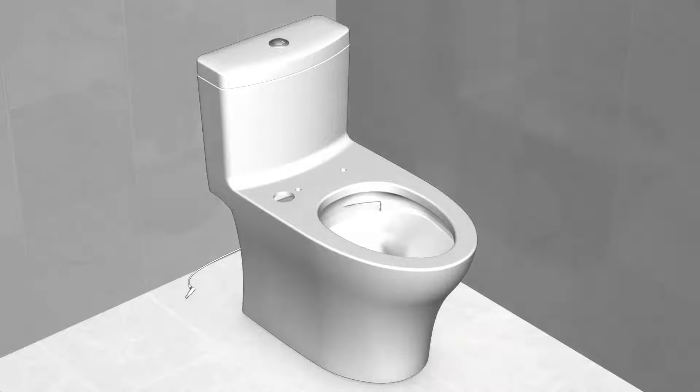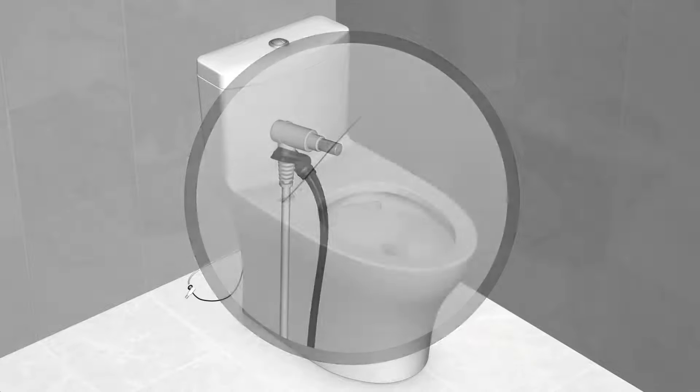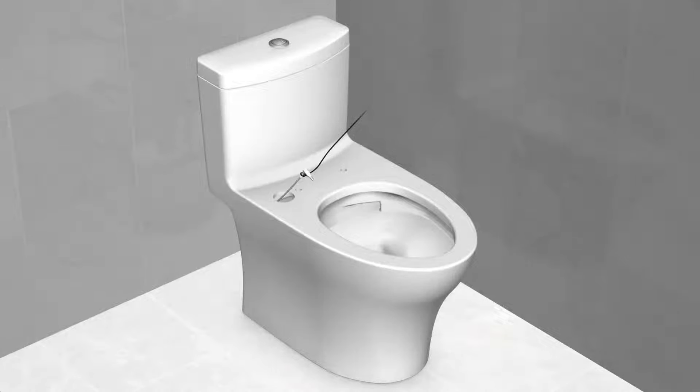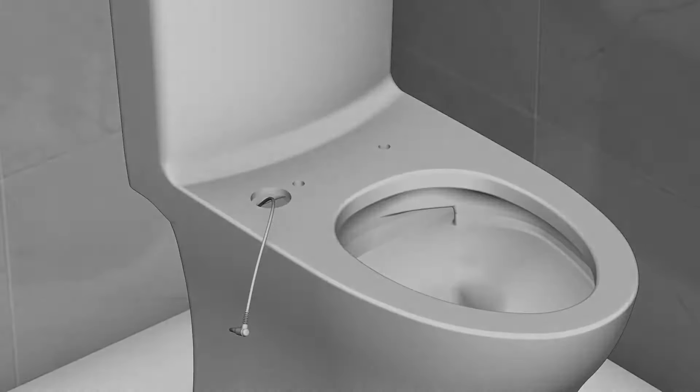Using the guide cable, pass it through the bowl opening on the toilet. Secure the power cable with the guide cable as shown, then use the guide cable to guide the power cable through the bowl opening by pulling toward you. Discard the guide cable and rest the power cable on the left side of the toilet.